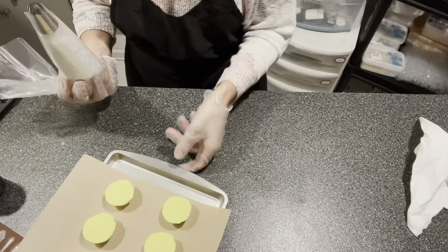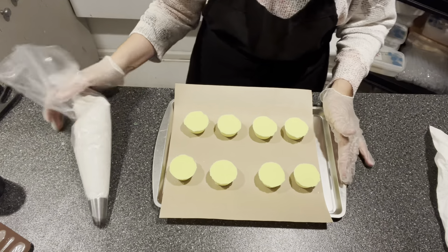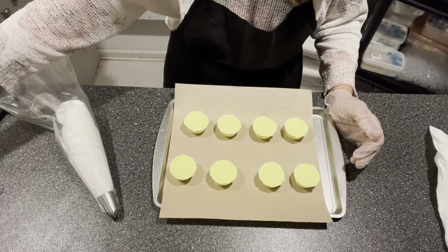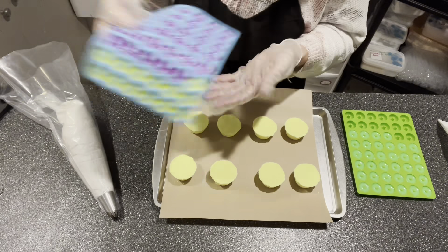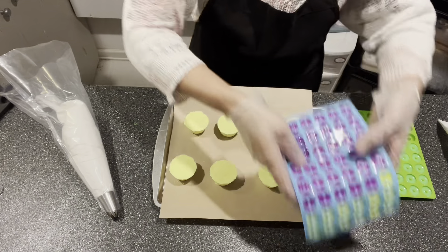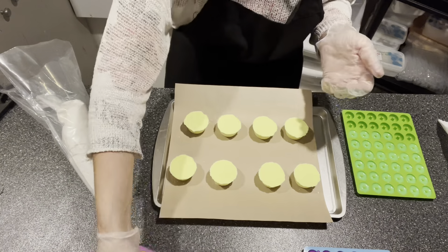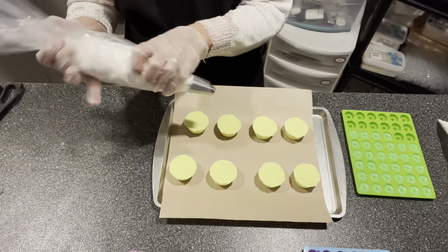Now I'm going to bring you over here and show you how I do these. I also made the embeds — I made green, I made purple and yellow, and I also made orange. It's going to be nice and colorful. Let's go ahead and start piping.